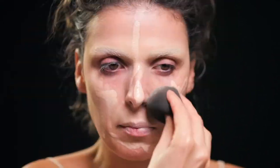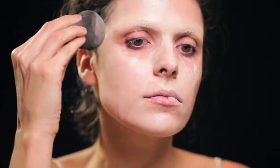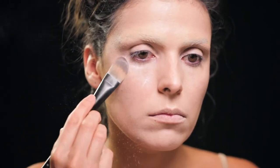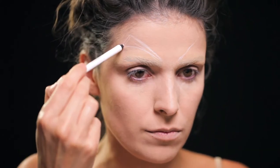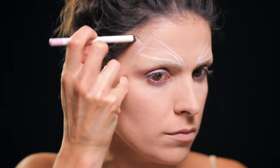Depois de tapar as minhas sobrancelhas, coloquei a base da NYX que é a Total Control Drop Foundation na cor Alabaster e esbati muito bem com uma esponja por toda a minha face para dar este aspecto uniforme. Depois com os lápis Faux Whites da NYX comecei a desenhar os primeiros traços na minha face, nomeadamente a zona da sobrancelha e a zona da maçã do rosto.